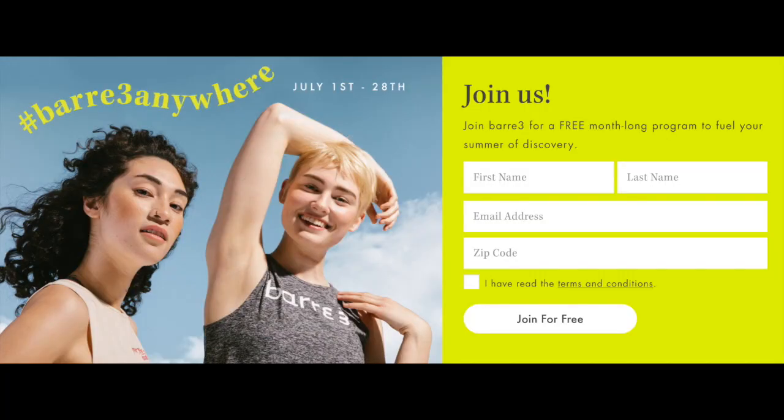When you go onto the site, it says that from July 1st to July 28th, join Bar3 for a free month-long program to fuel your summer of discovery. You put in your name, your email, your zip code, check a box agreeing to the terms and conditions, and you join for free.